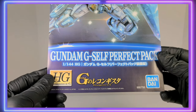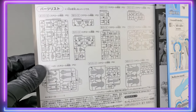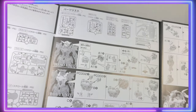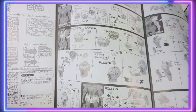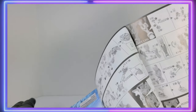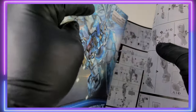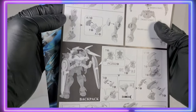Let's take a look at the manual. The manual is your standard manual for anything in the G-Reco line — it might look a little different from high-grade manuals you've done if you haven't built anything from this series, but this is what they all kind of look like. It's a pretty expansive manual because you have a lot going on with that backpack. The first part of the manual just details how to assemble the G-Self, and then it's full color for most of the backpack, which is really nice.